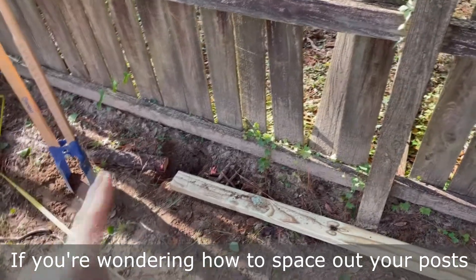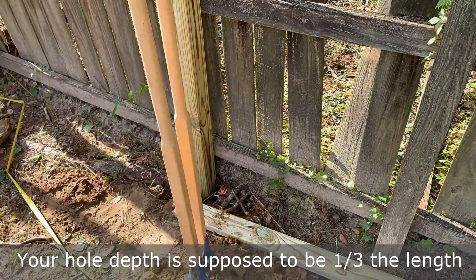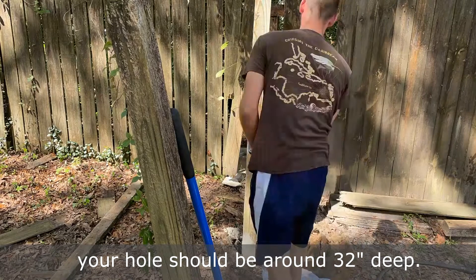If you're wondering how to space out your posts, you can either use a tape measure, or I prefer to just lay down one of the two by fours that goes between the posts to see where I should dig my next hole. Your hole depth is supposed to be one third the length of your post, so if your post is eight feet long like ours, your hole should be around 32 inches deep.